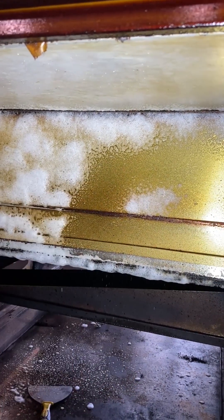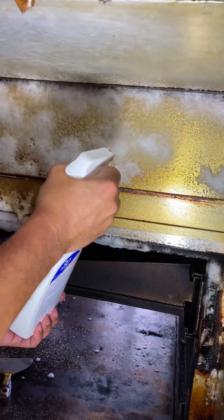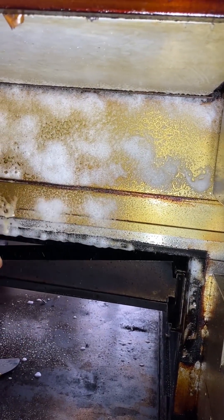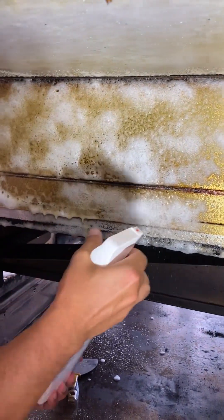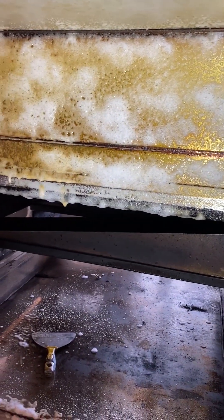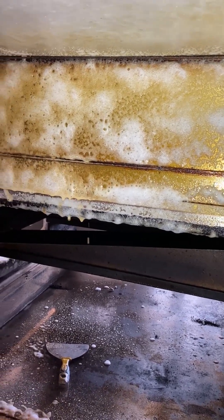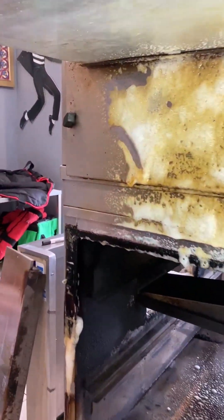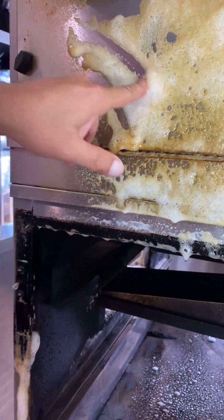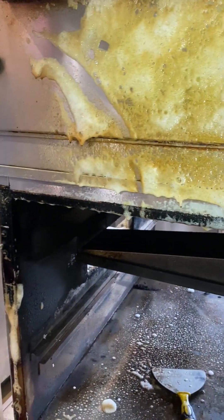If you move your hand further back and spray more. See, it's coming off. Look at that. Do that again. That's not even keeping it a couple of seconds on here.